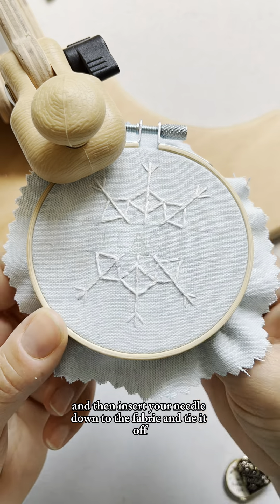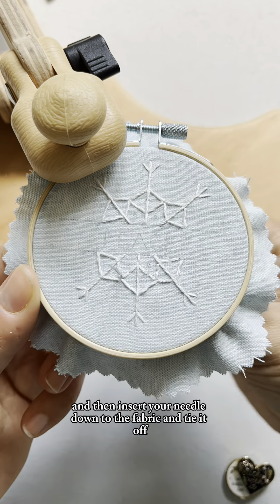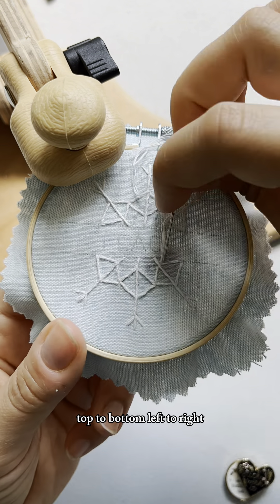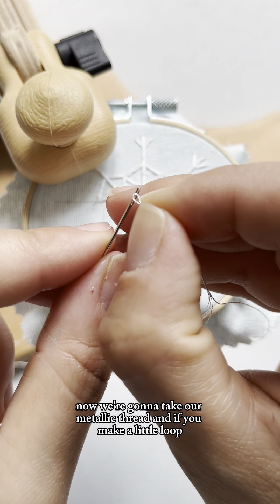Once you reach the end, insert your needle down into the fabric and tie it off. Just make sure you're always working in the same direction — top to bottom, left to right, whichever you choose.